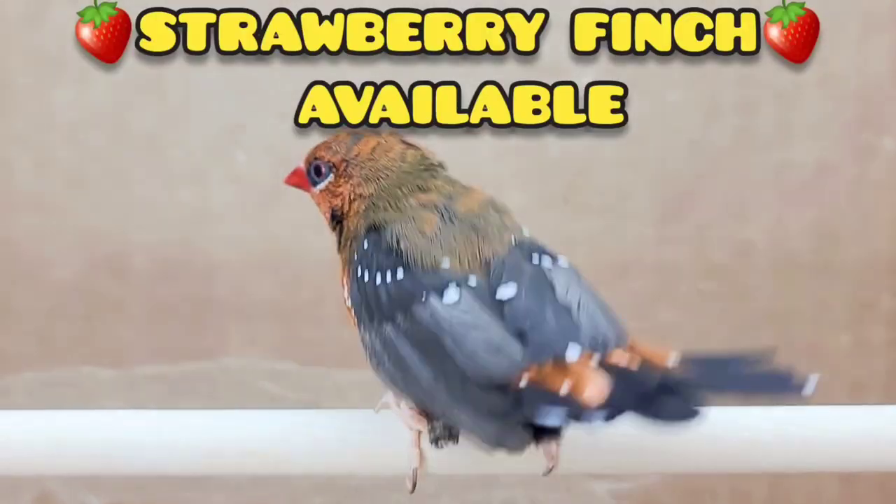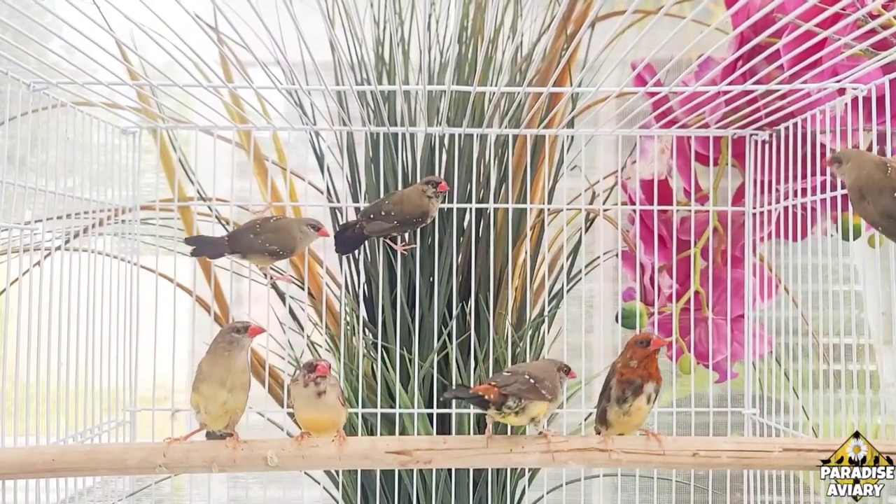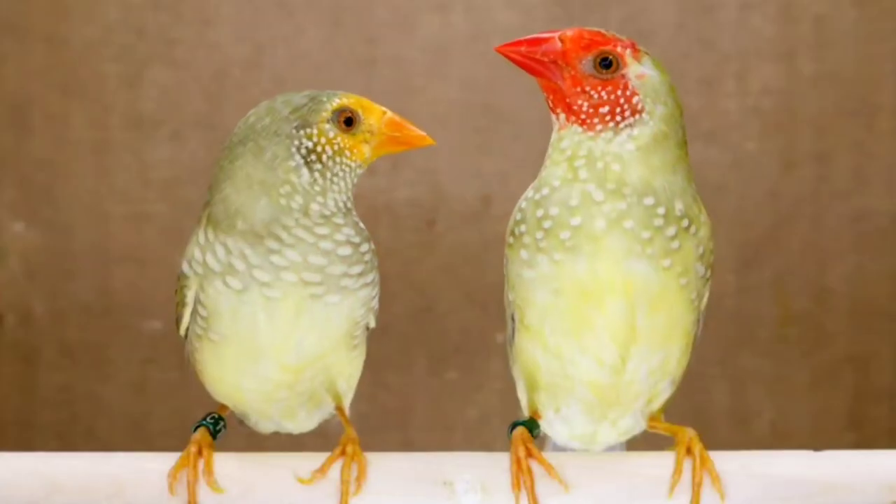Before we get started with today's video, I want to share a couple of the birds I have available for sale. If you're interested, go to the description box of this video where you'll find links to my Facebook page and Instagram page — those are the best methods of getting in contact with me. I have some strawberry finches, which have been very difficult to find lately, some blue-faced parrot finches, some mass grass finches, and maybe a couple others. But now let's get started with our main video.